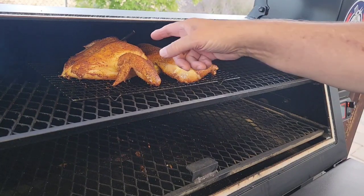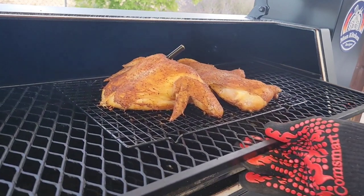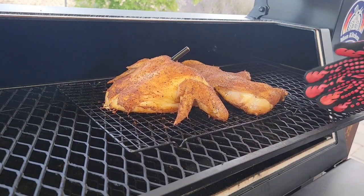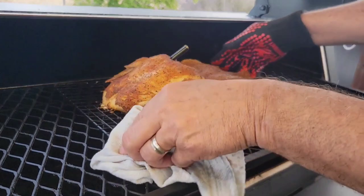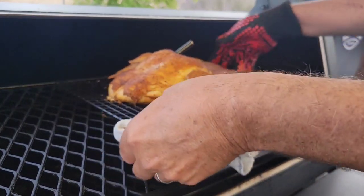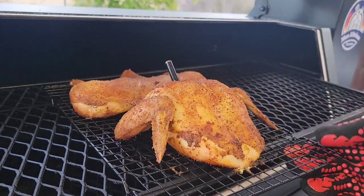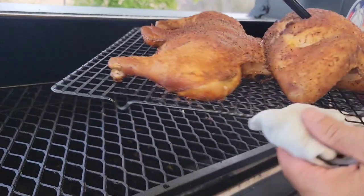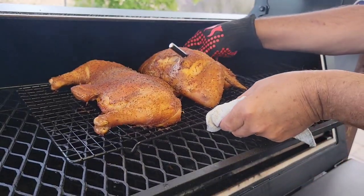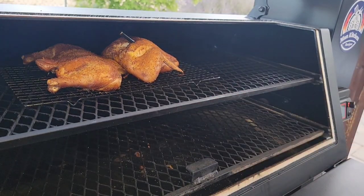Our alien chicken has been on there for an hour and it's looking pretty good. The meat thermometer is reading 120 degrees right now, so let me pull that out. Let me just flip this around — look at that thing. We'll let it keep rolling until it's done.